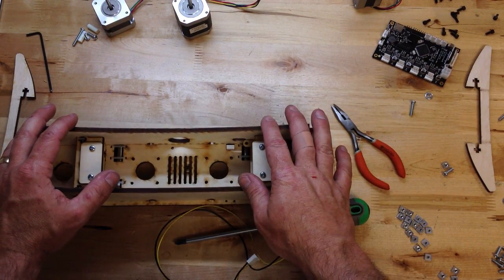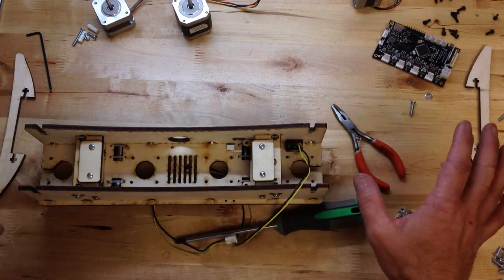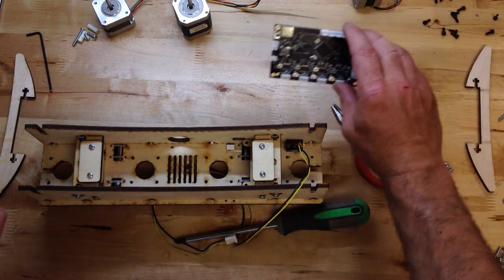I'll go through and hook up all the screws here in a second, but I want to show you how this board mounts.